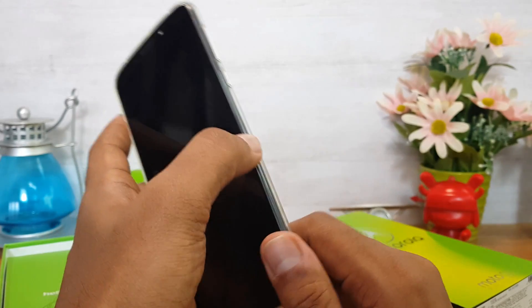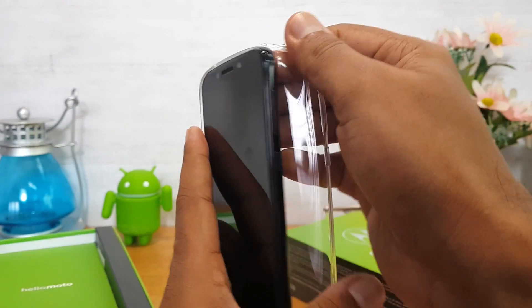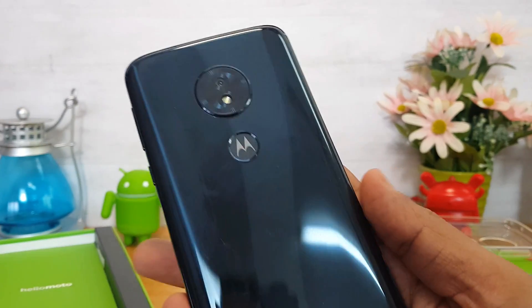There is a silicone case — a general TPU case included in the box. And here is the smartphone itself — this is the Moto G6 Play.